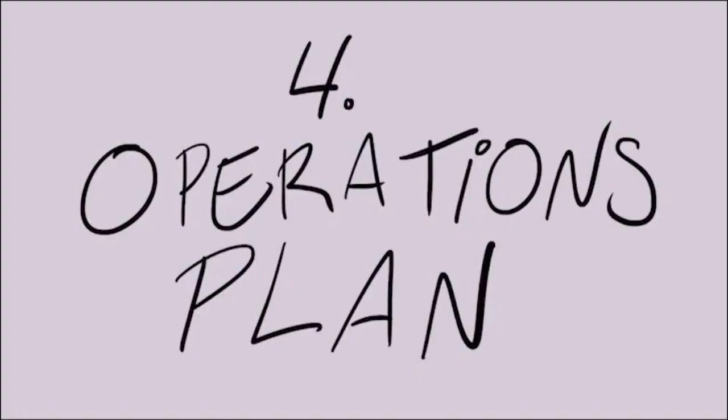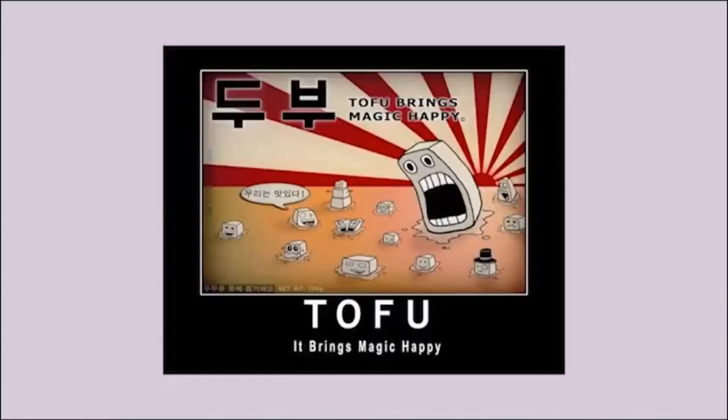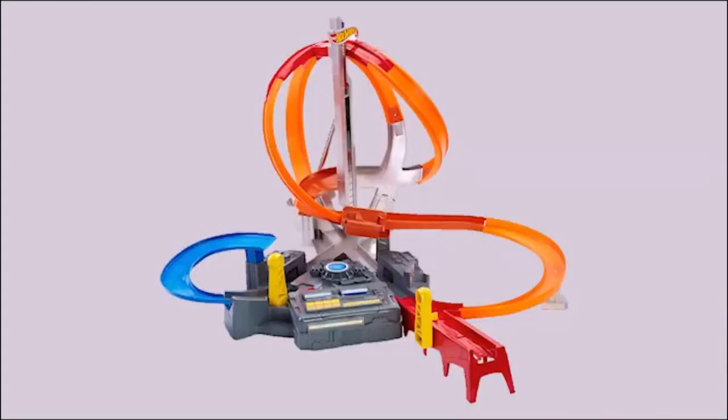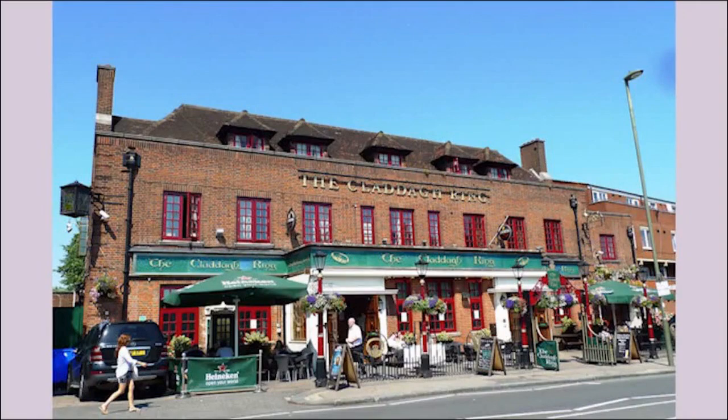Number four: operations plan — the meat and potatoes, or soy and potatoes, or whatever, of your outline. Here, you account for all the infrastructure that your day-to-day relies on to run smoothly. Any employees, suppliers, apps, applications, server space, business partners, etc. that you'll require need to be included.